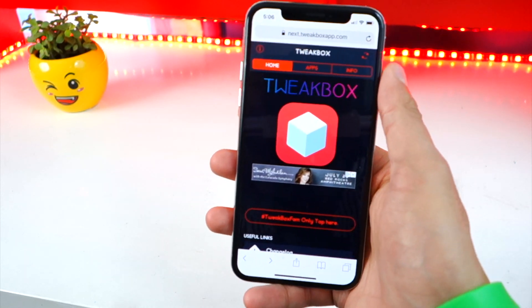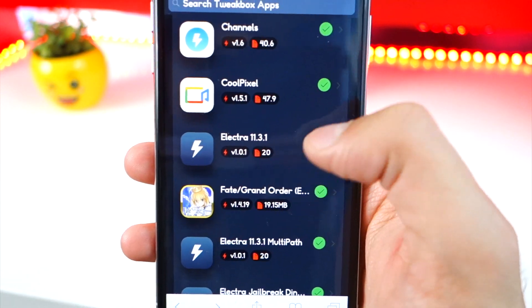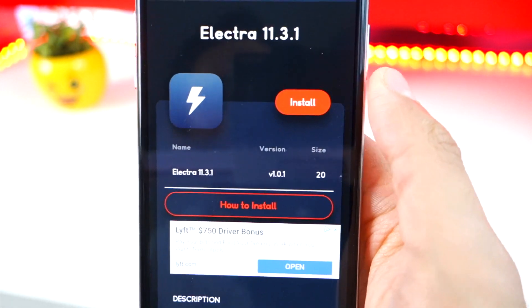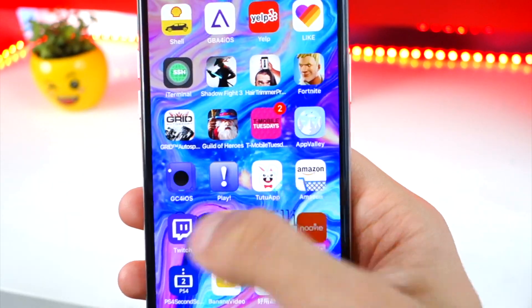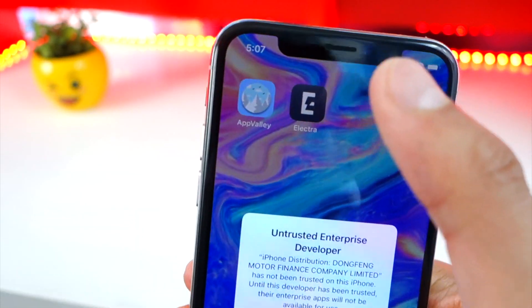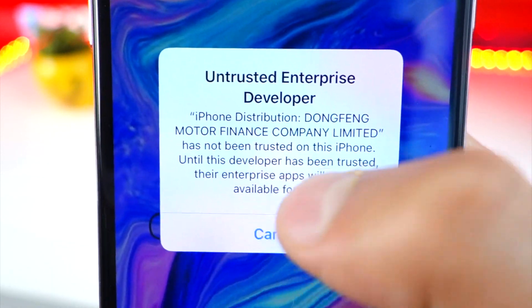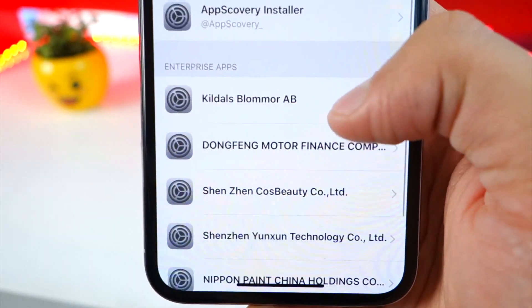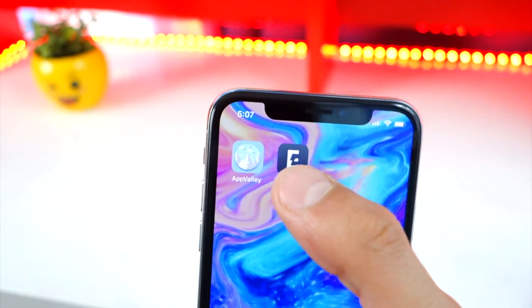This is a video without a computer. All you want to do is tap on Apps and go down to Tweakbox apps. Over here you guys will find Electra iOS 11.3.1 — this works for iOS 11.3.1 and below. Tap on it, hit Install, hit Install again, then X out of here and you'll see Electra installing on your device. You'll get an Untrusted Enterprise Developer prompt — this one is by Dongfeng Motor Finance. Tap Cancel, open up Settings, go to General, scroll down and look for Profiles and Device Management, find that profile, tap on it, and trust it so that we can open it up.